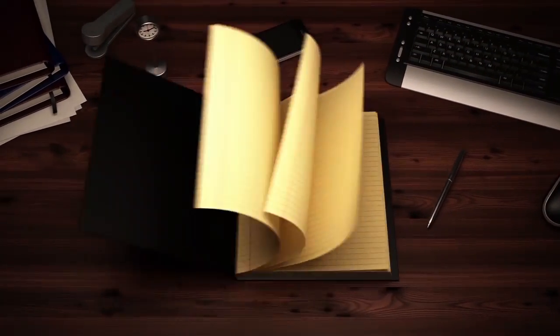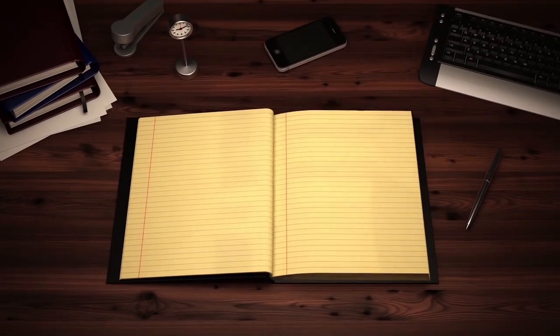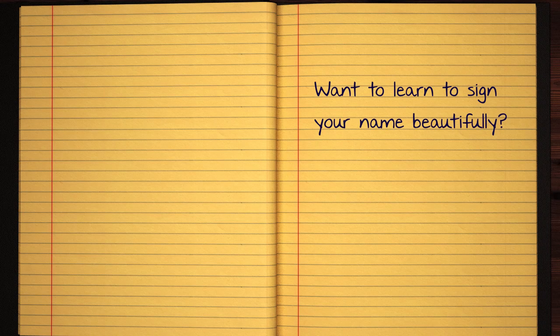First of all, we need to connect with your own family members. We are going to connect with you.